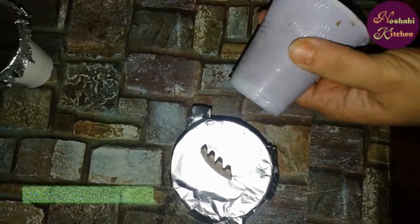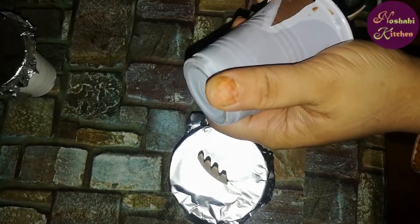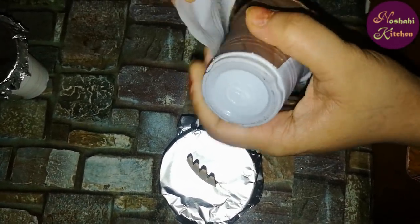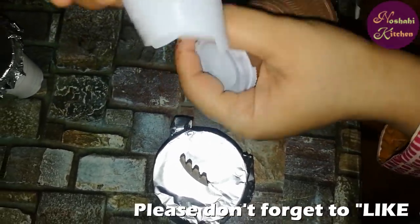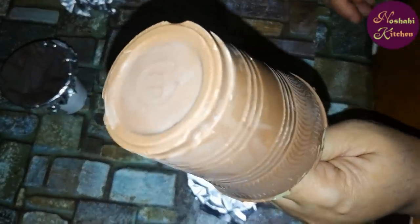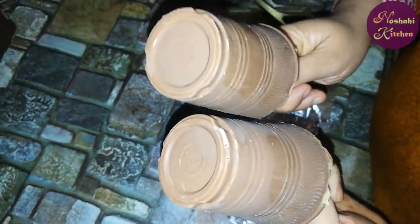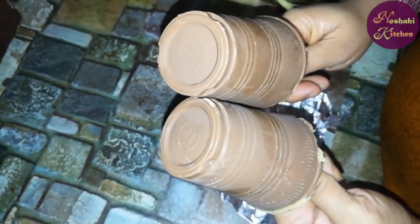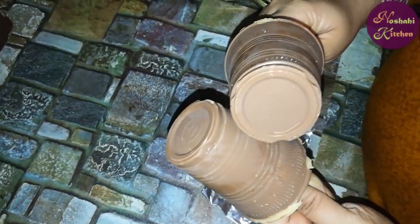We will take a scissor and cut it open. I used paper in the mold — it gets very easy to remove. Make it at home and enjoy it. Look at our delicious chocolate bar! Eat it and enjoy it. Please like my channel, share it, and subscribe. We will see you in the next recipe. God bless you.